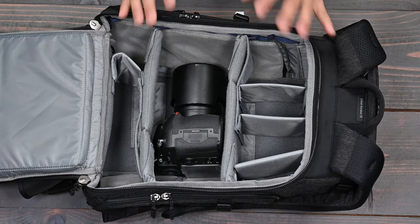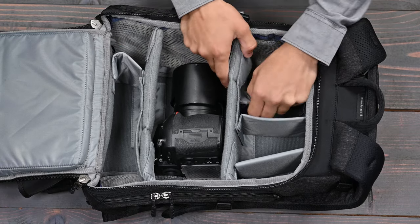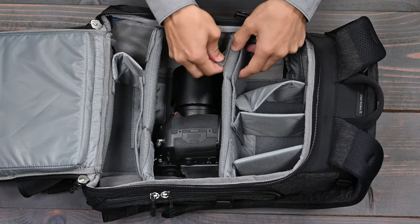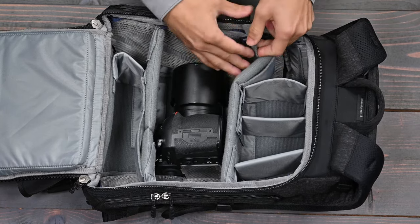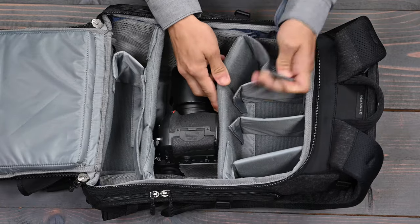If you do want to switch it back to a hinge on the opposite side, we make that available as well. What you do is the same as what you did for the pass-through — you're going to unhook the velcro from its loop, re-secure it back onto the divider itself, and undo the longer velcro strap located on top.